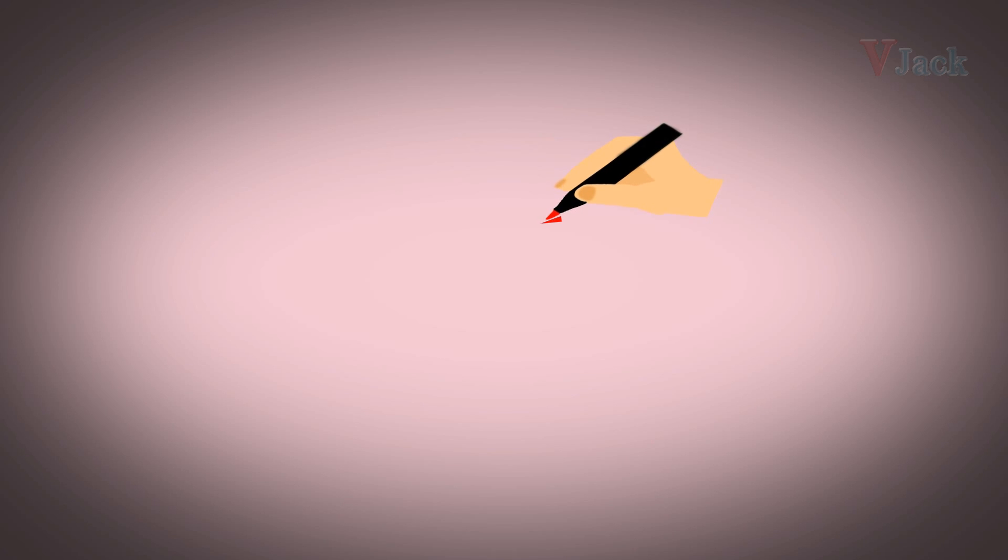Now try to remember how it looks. Take your paper and pen. Now draw with me as your screen shows.